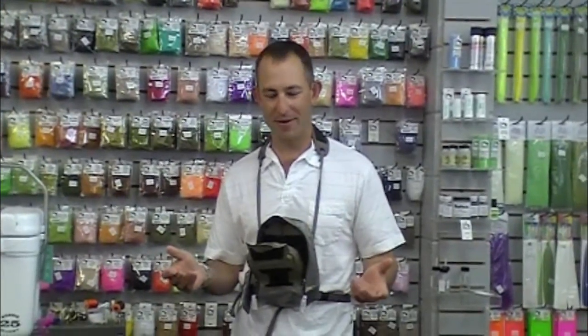Welcome to the Caddis Fly Shop 2010 Father's Day gift guide video. I've got a few great ideas for the Father's Day holiday coming up.